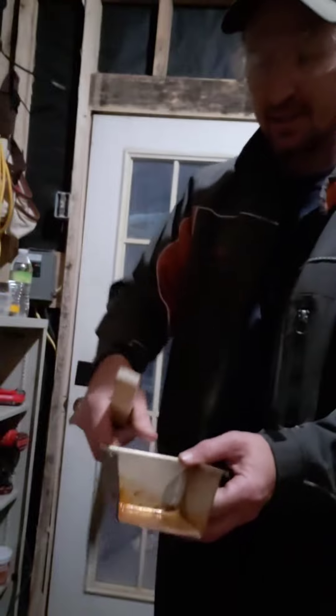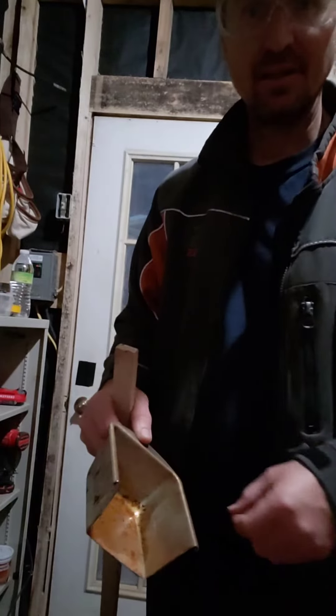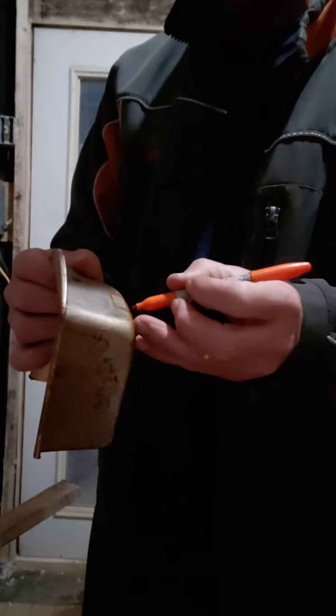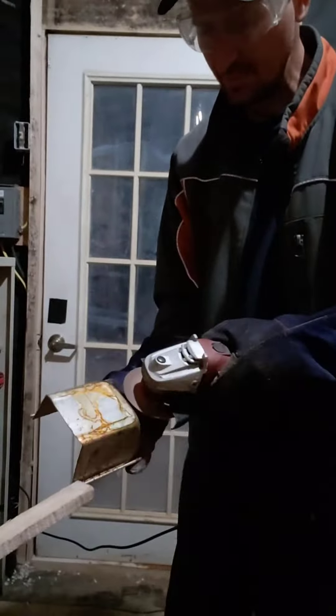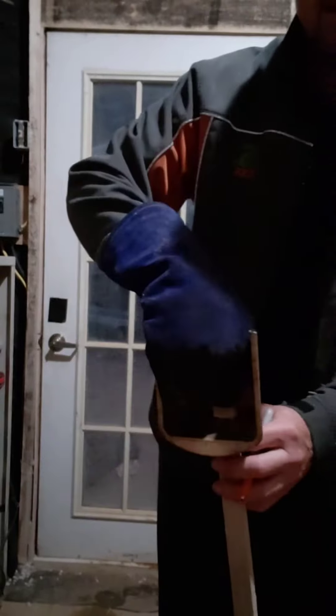Slide this in so it sits on top inside there, and screw it down. It's inside there like that. I found two white-head self-tapping screws to secure it.